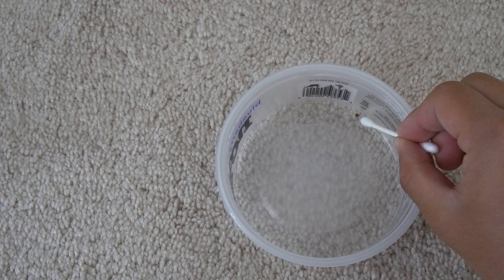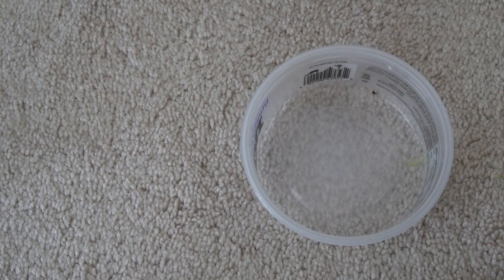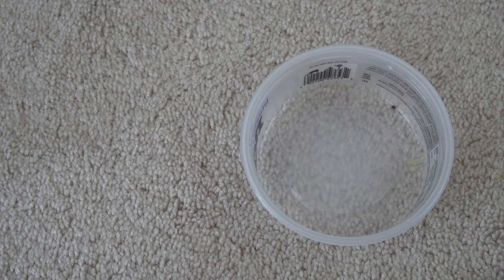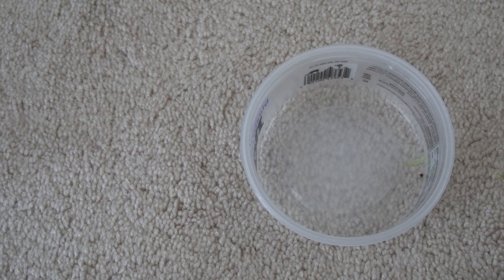What I'll do is take a q-tip and dip it into the permethrin, then wipe it around the inside of my little Noosa jar — my little Noosa bucket — and let's see how the tick behaves.